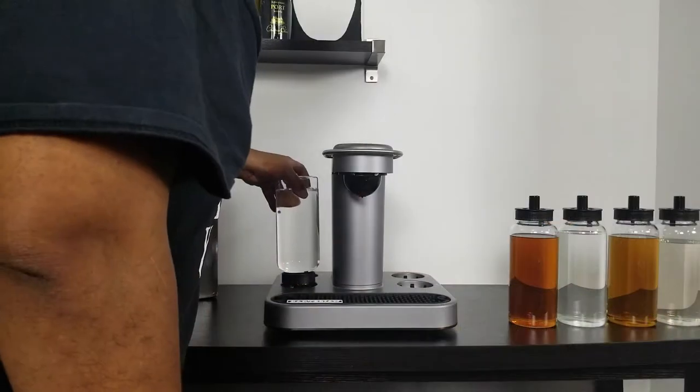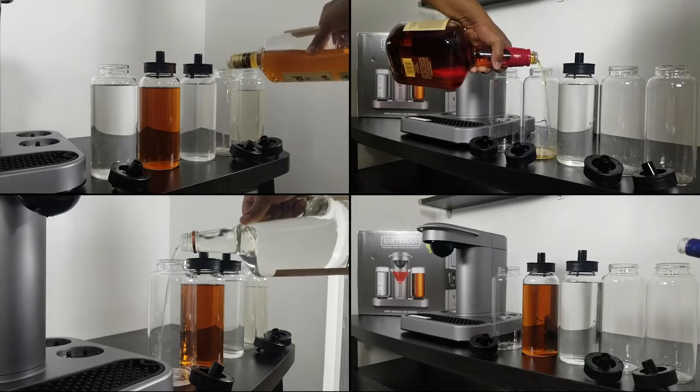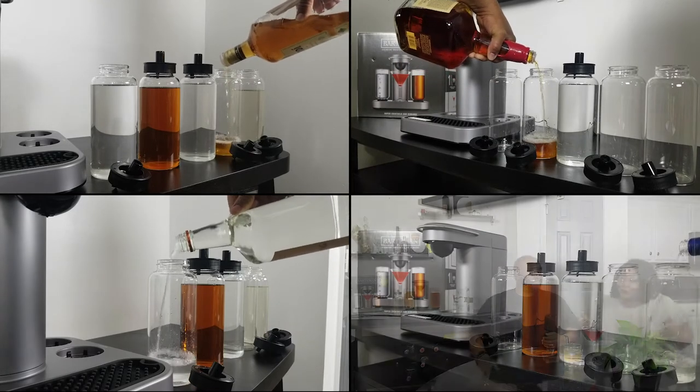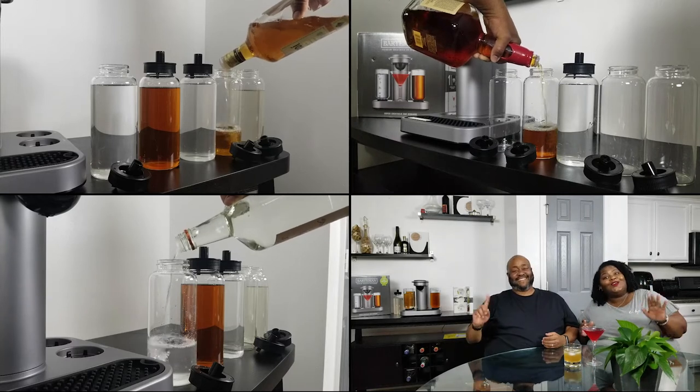Put the bottles in, you hear a click. The longest part was pouring all the alcohol in — that took the most time. But using the machine is pretty simple and easy. It doesn't come with alcohol in the box; you've got to buy your own alcohol.